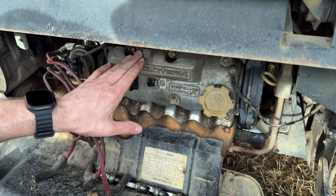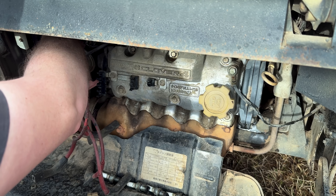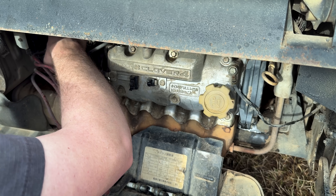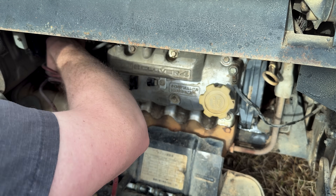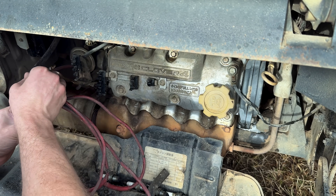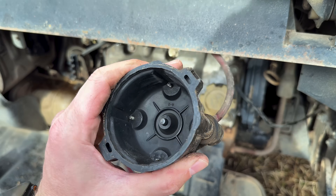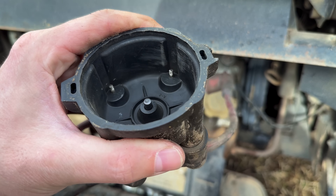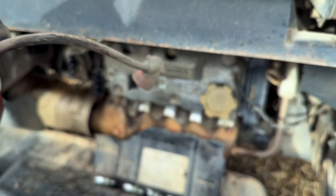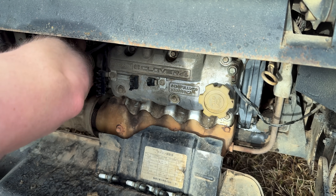Just that quick and easy, this thing's looking brand new again - brake parts cleaner really is a miracle worker. Let's go ahead and get this old distributor cap off. Got to work our way around the catch can and get this vent tube off. And yeah, there is quite a bit of wear in this cap - quite a bit. So new cap, new wires, new rotor. This thing ought to be running like a brand new machine again.